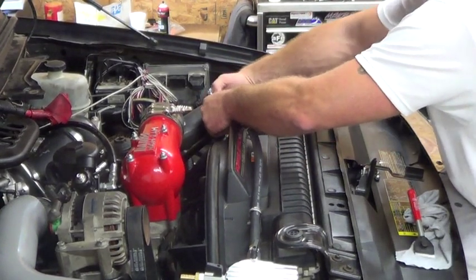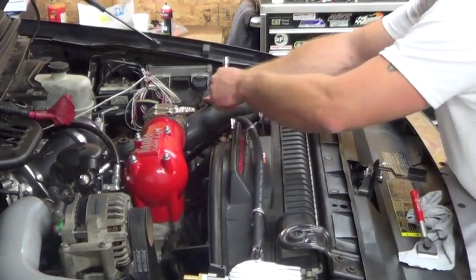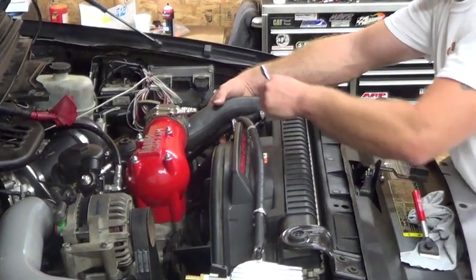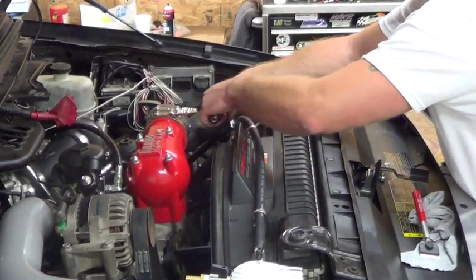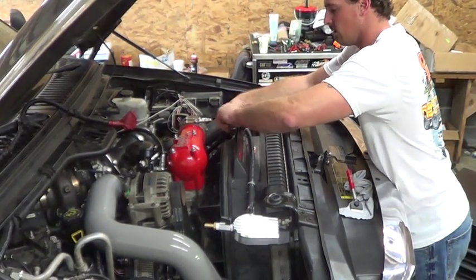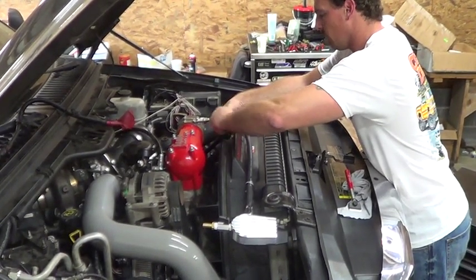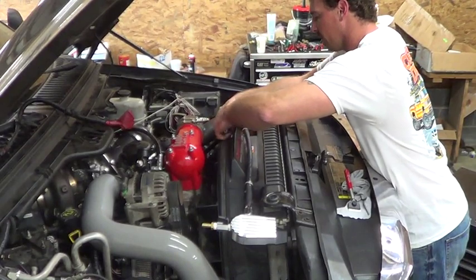One thing to keep in mind is when you're working right in here, the way your lines are going to be routed it's going to be very close to your upper radiator hose. So you want to make sure that you keep your clamp tightened in a position where, as the truck's running, it's not going to interfere with your upper radiator hose — you don't want it rubbing a hole in it and then developing an antifreeze leak.